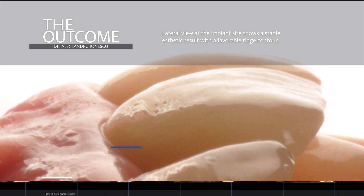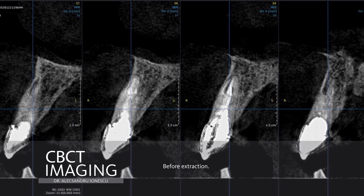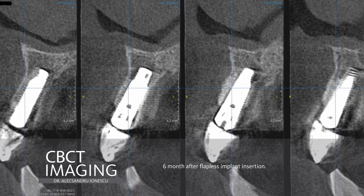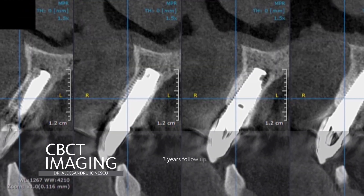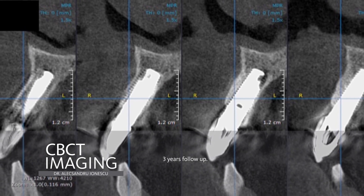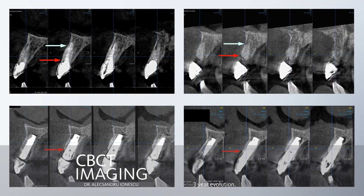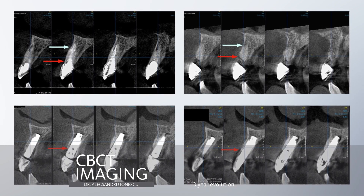This is the CBCT imaging before extraction showing the root fracture. The CBCT imaging six months after flapless implant insertion, and the CBCT imaging at the three-year follow-up. The full overview of CBCT imaging confirms the bone stability after the open healing protocol and the flapless implant placement.